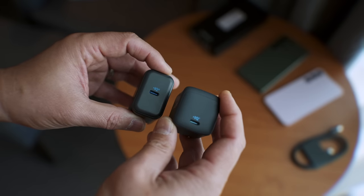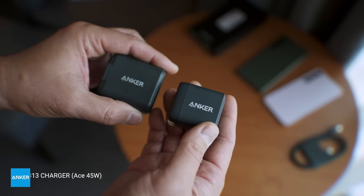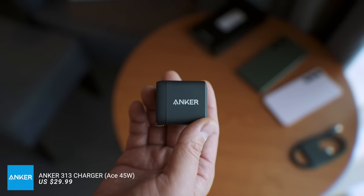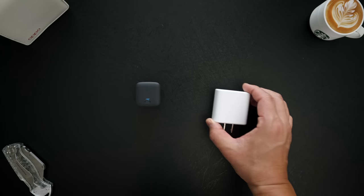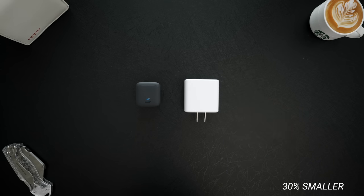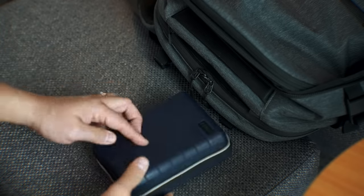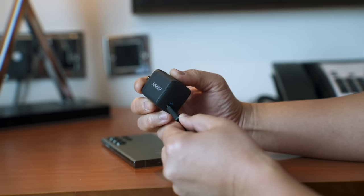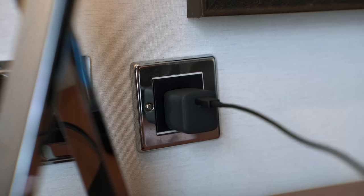I suggest picking up one from today's sponsor Anker. These are two brand new chargers designed for the Galaxy S23 series. The one to pick up for the S23 Plus and Ultra is the Anker Ace 45W, also known as the Anker 313 charger. GaN technology allows the charger to be much smaller — here's the Anker 313 45W charger next to the official Samsung 45W charger — the size difference is significant, making it much easier for travel. It's also cheaper than the official charger, and both the S23 Ultra and S23 Plus support fast charging at 45W, so this gives you the maximum charge rate.